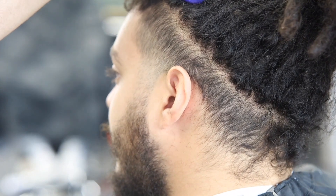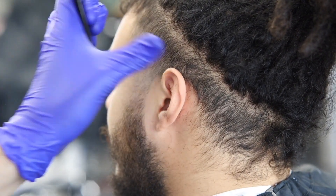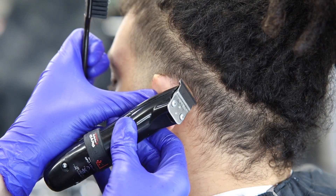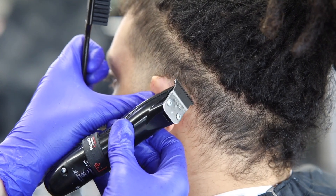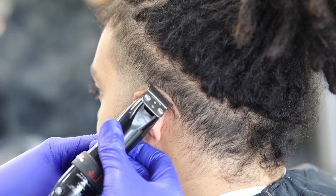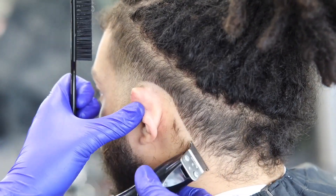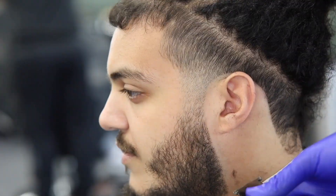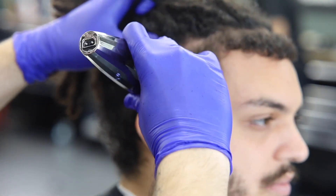There we go, that's faded. Now I bring out my Andis Masters to see if I can bring out that line a little more. I got it a little bit, but that side was just such a mission. We're gonna get back to it in a bit. You're gonna see me start with the back-of-the-ear line up — nice, round, and crisp.